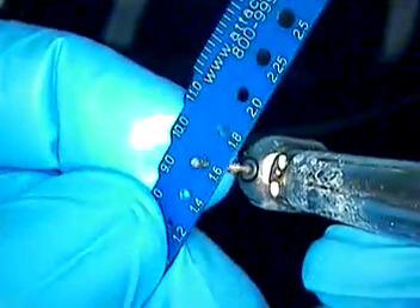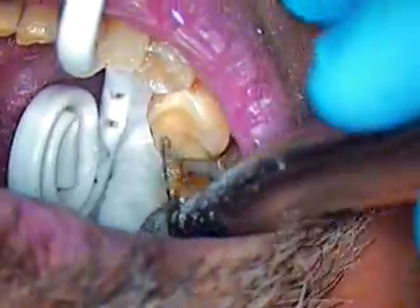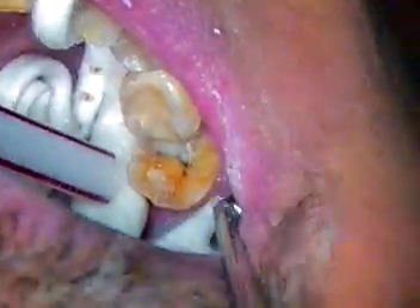Now if you look at the diameter of the burr, and if you have a gauge — 1.8 is here, here's 1.6, so we're right about 1.5. So anything greater than that is good. Minimum 1.5. If we can get to around 2 on the occlusal that will be good. And a taperedness to that.